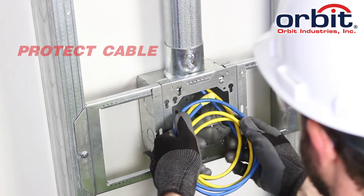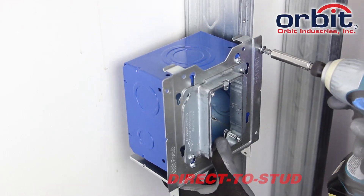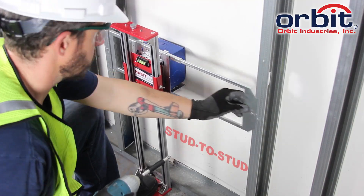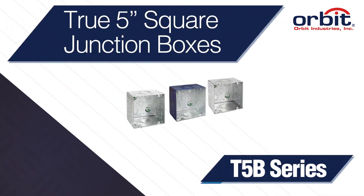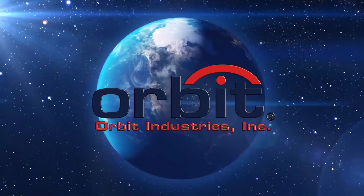Protect sensitive data cable, save time with readily available 4-square rings, and mount direct to stud or anywhere between studs with Orbit's True 5-inch Square Junction Box. Orbit Industries — your solutions-based electrical manufacturer.